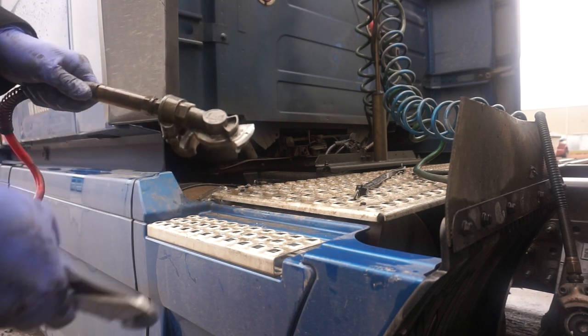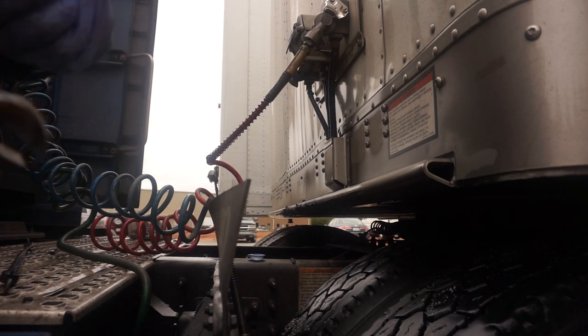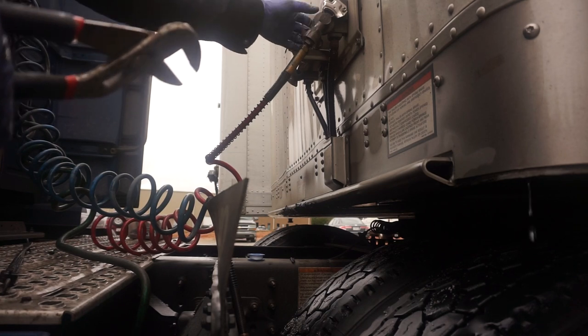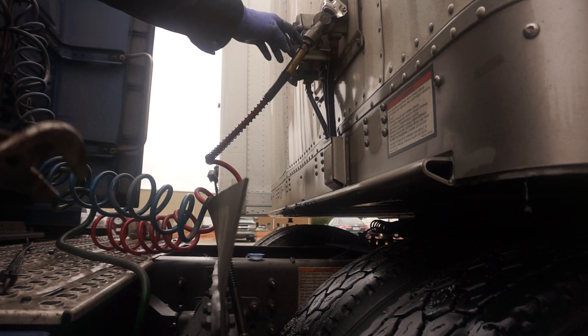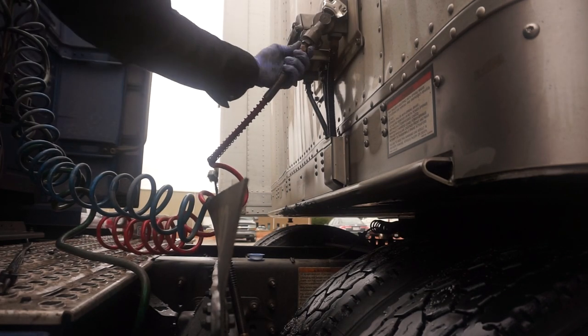You're just going to unscrew this and make sure you put the tape back on - an easy way so we don't have to fight this. Just hook it back up to the actual glad hand connector here. Obviously if it's beat to death you're not going to use it anyway, but once it's locked into place there, you just grab here and untwist it.